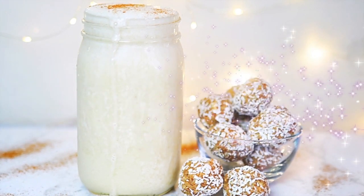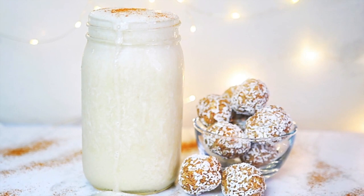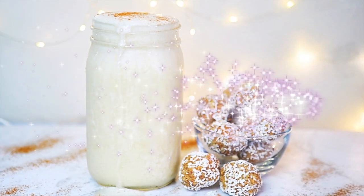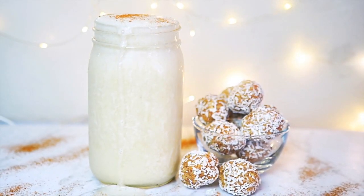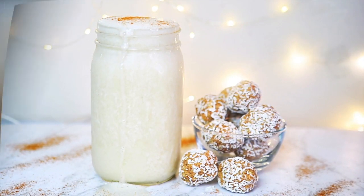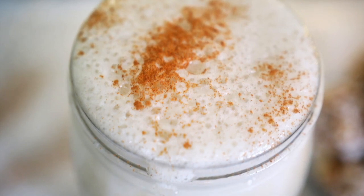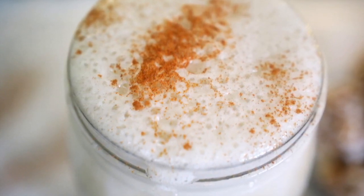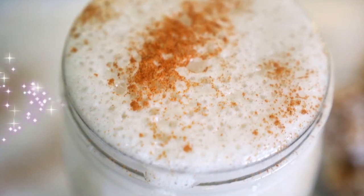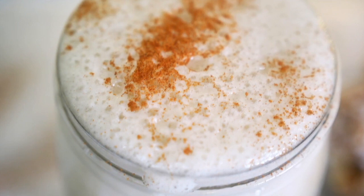Hello friends, today I'm going to show you how to make raw vegan milk. As you know, raw vegan milk is usually made with nuts, and we know that nuts are very high in fat. Today I'm going to show you how to make a raw vegan milk that has only two grams of fat, as opposed to using two cups of nuts which would be 144 grams of fat. So if you want to know how to make this fast and easy low-fat raw vegan milk, please stay tuned.